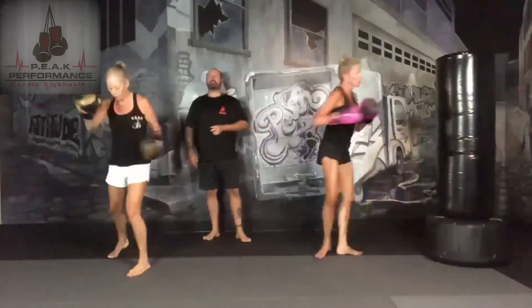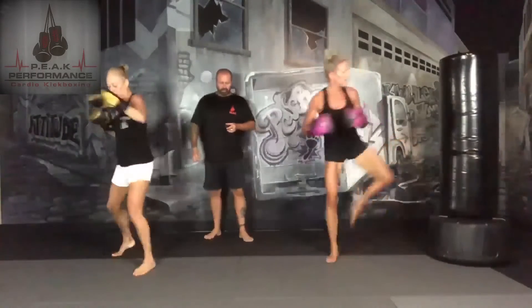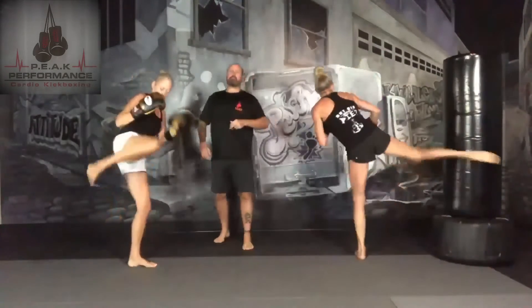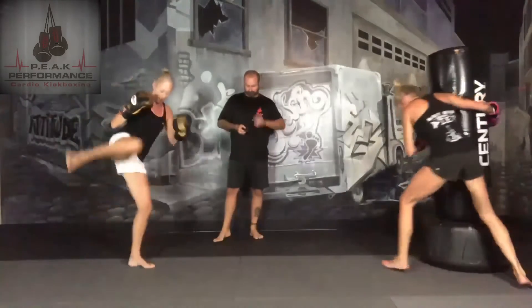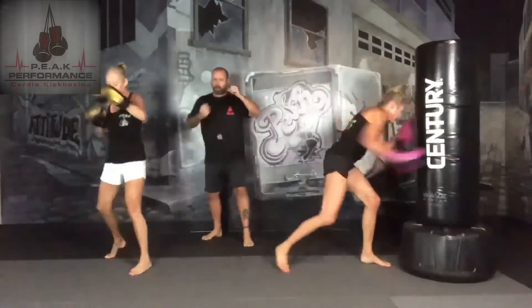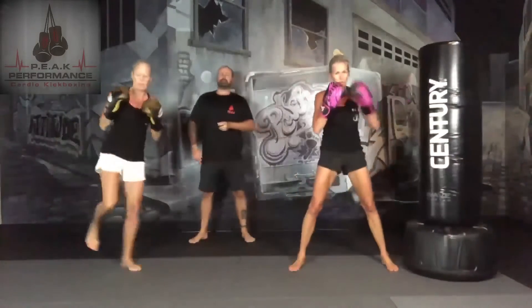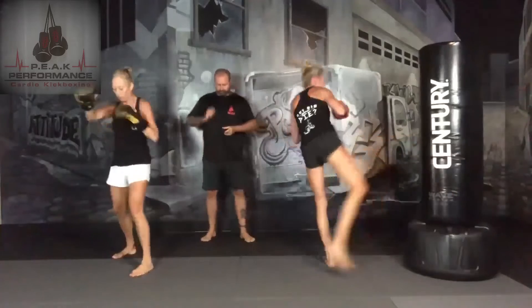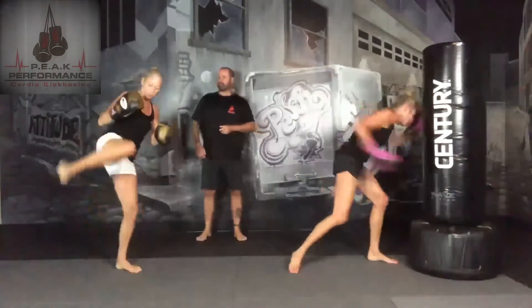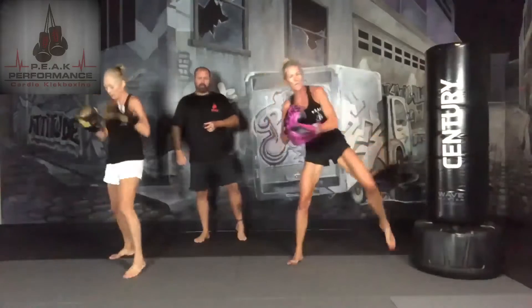30 seconds. 15 seconds — we're going to add on a back fist with our left hand. Jab, cross, hook, uppercut, rear round kick to the right, rear round kick to the left, back fist with the left. Abs tight, push your shoulders, push your hands back to your chin, come right up.